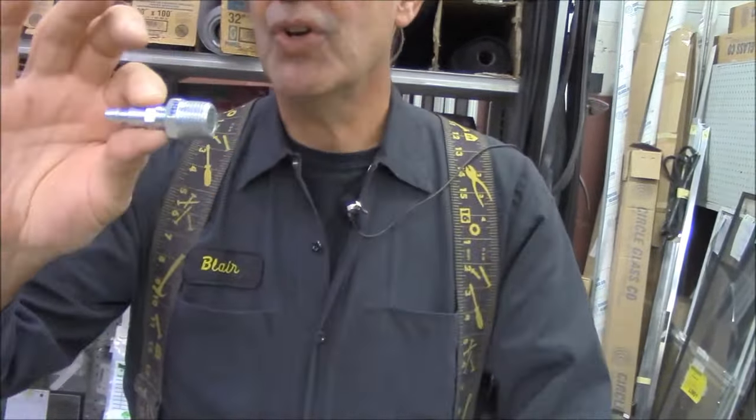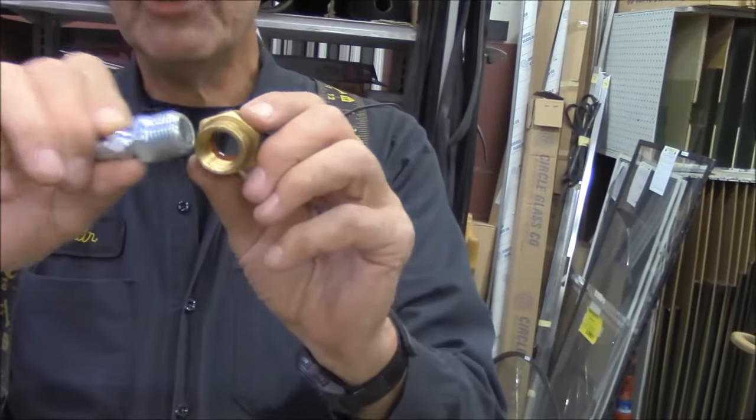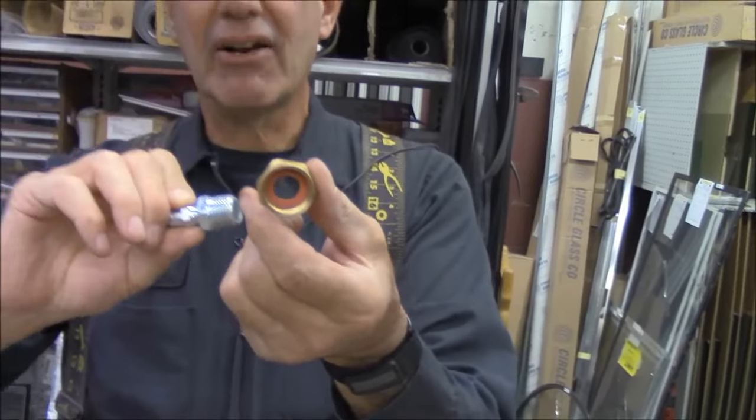Then we need to convert this into a hose thread. If we have a hose thread, we can then take and screw this onto a hose bib on our house. A half-inch pipe by female garden hose adapter.